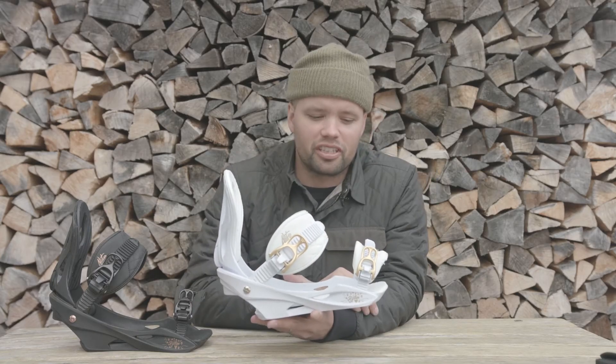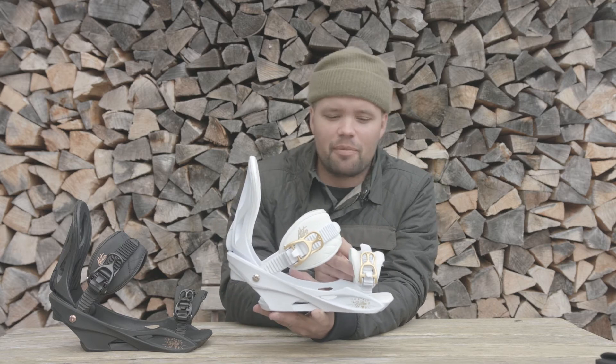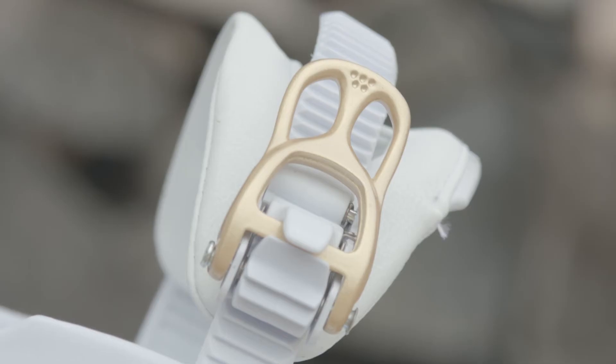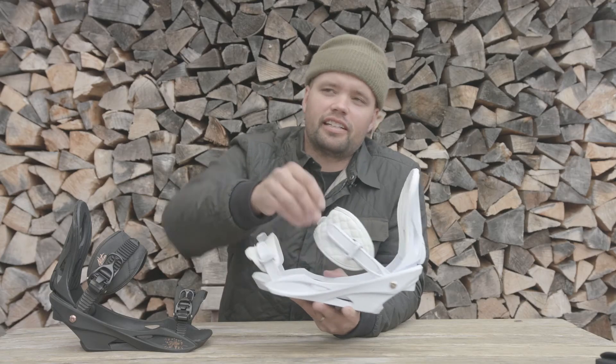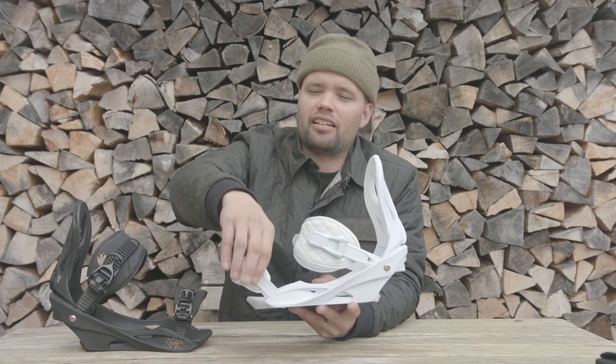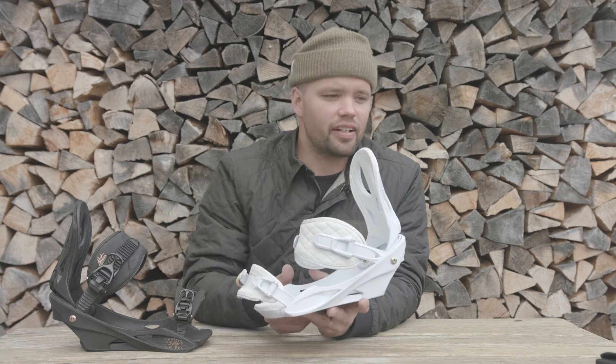It also has our best convertible toe strap right here, which you can wear over the top or over the toe of the boot. Super comfortable. Both straps have tool-less adjustable ladders — you just flip them up, adjust the length how you want on the fly, no tools needed.